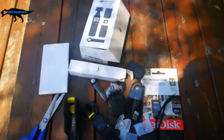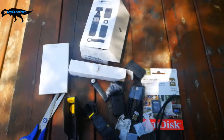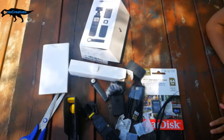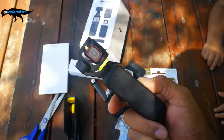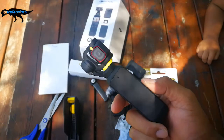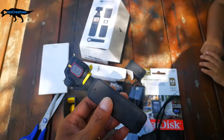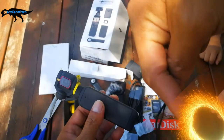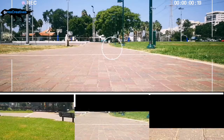So guys, this is our unboxing for today and I hope you like it. On our next video we will show you the pictures and videos that this little thing captures. See you on our next video — don't forget to subscribe and click this button here. Bye bye!